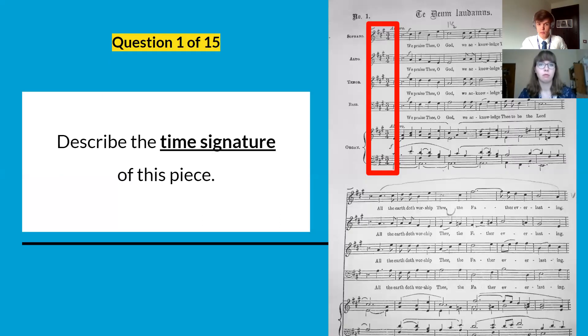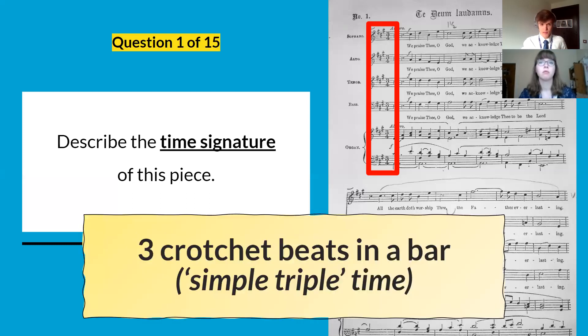Last week's question number one was about the time signature of the piece, and we wanted you to describe it. As you can see in that red box, it's three crotchet beats in a bar because it's three-four. We can also call that simple triple time.